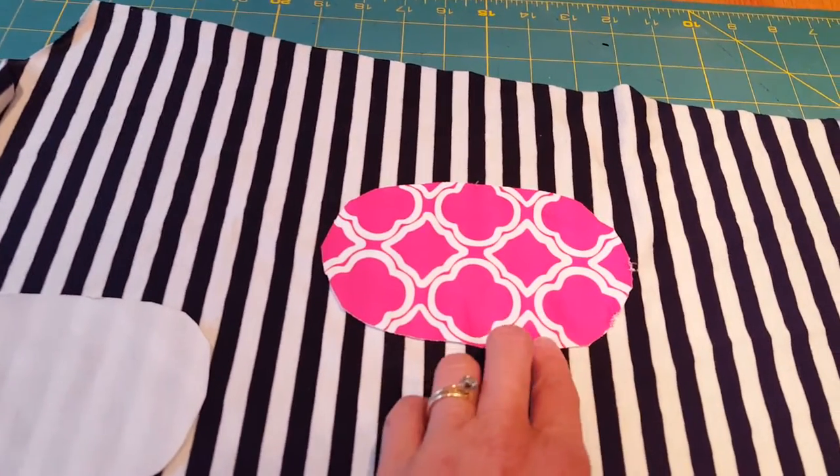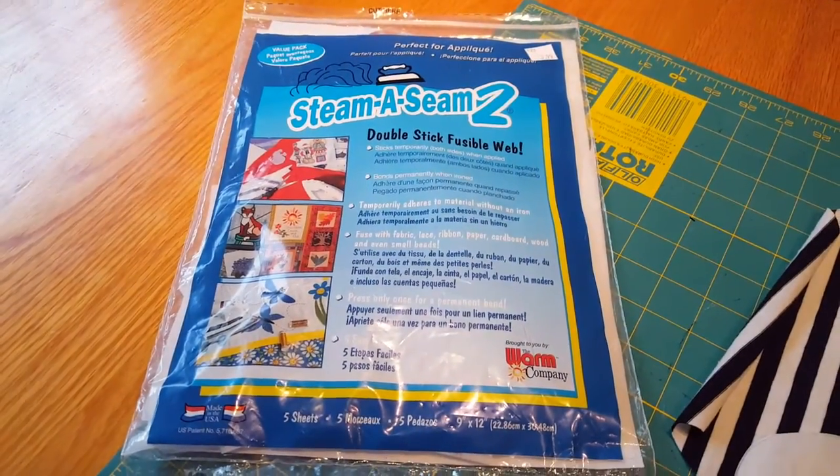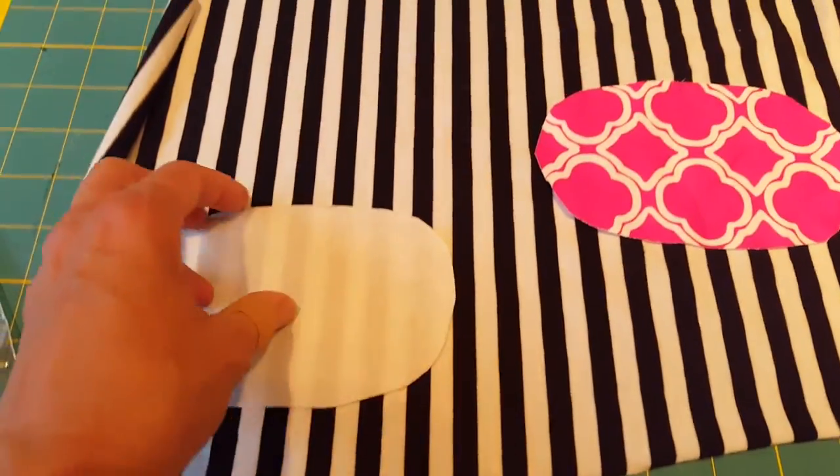This is also a knit fabric, and I'm going to use the Steema Seam 2, which comes in flat sheets. I've already cut out my pieces.